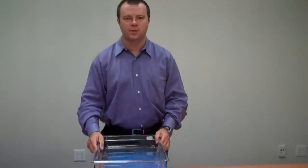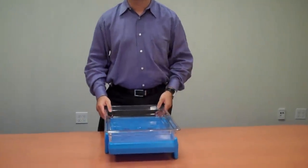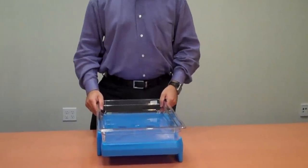When you're ready for service, place your food pan directly on top of the chiller to enjoy cold, safe temperatures for over four hours.